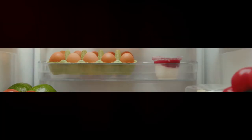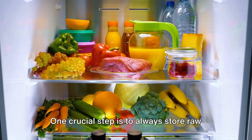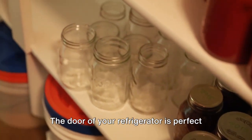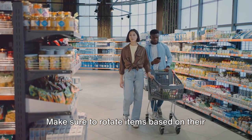These first five steps will already make a big difference. One crucial next step is to always store raw meat and fish on the bottom shelf to prevent cross-contamination. The door of your refrigerator is perfect for condiments and drinks.